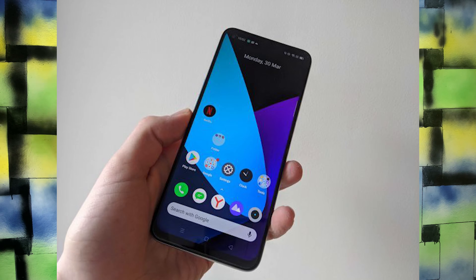Assalamualaikum, this is Iman from Sissi Tech. In today's video, I'm bringing you the unboxing of the Realme 6 Pro, which has recently been launched in the market. This phone has RAM and storage that is literally better than my laptop. The market price of this phone is 55,000, and if you buy from the link in the description, you'll get a 4,000 discount on this mobile phone.